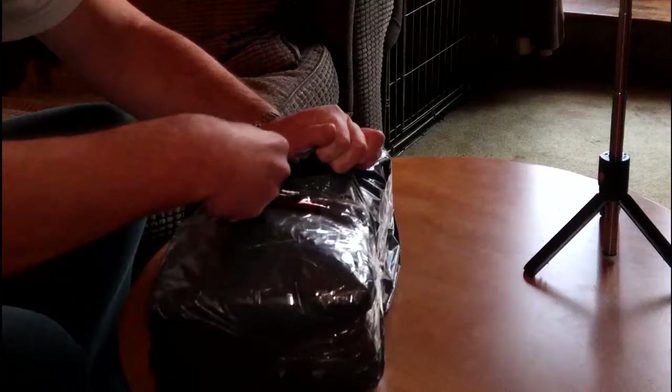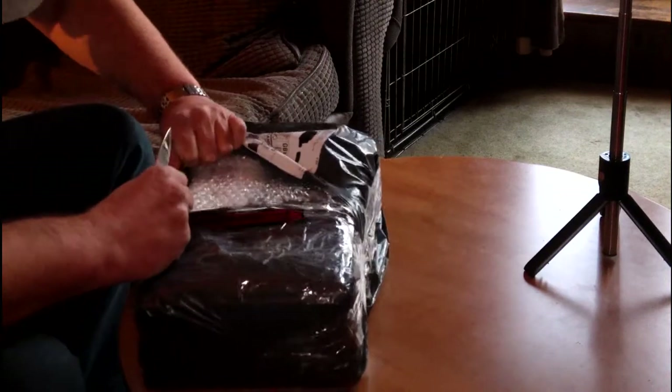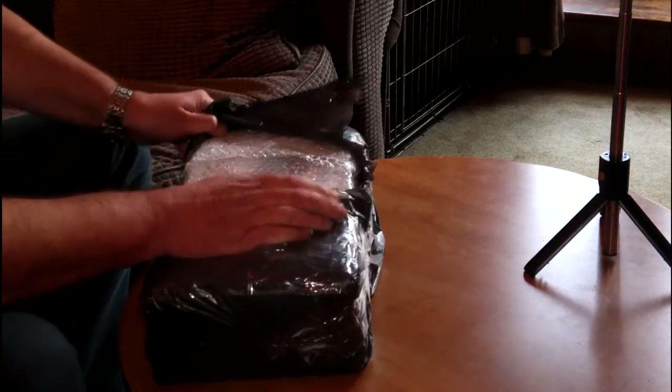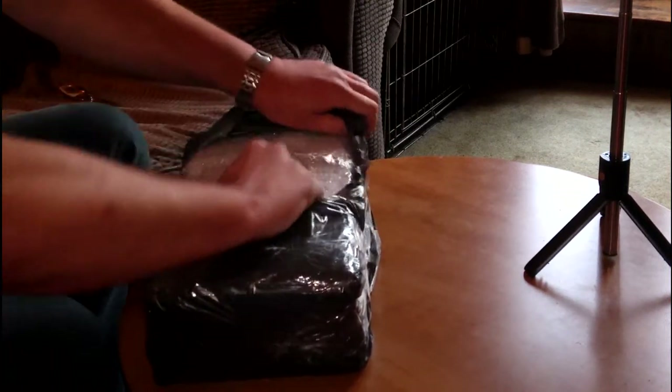So the speakers have arrived — let's do a bit of a box opening and see what they look like. I actually got these a couple of days ago. They are going into the Ranchero, as were the door locks — the speakers in the doors from before.